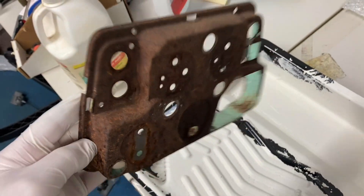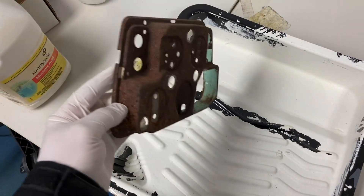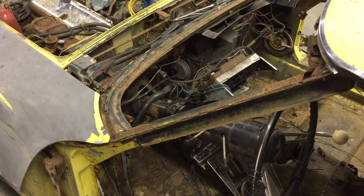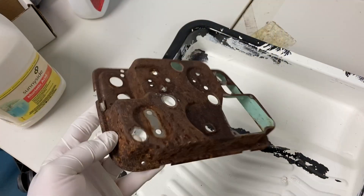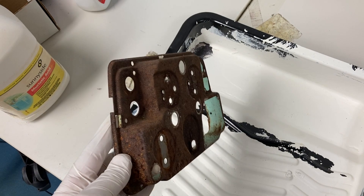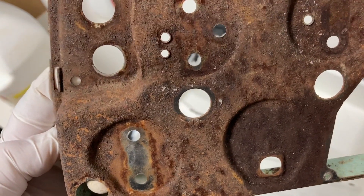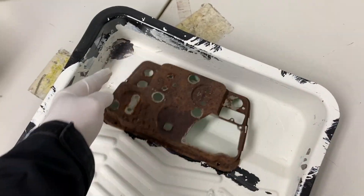I'll show a picture here of the inside of the car when I bought it. This was kind of flopped out and just exposed to the elements. The car sat since 1981, so that's pretty much why this thing looks so bad.